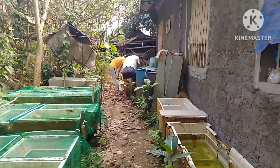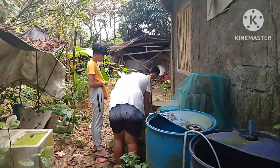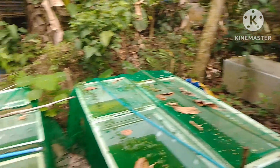Meron na naman akong tatlong guwapong bisita. Magbuburaot naman ito ng mga isda dito. Yung mga swordtail ko, tinatapunan nila ng pinagtitripa — unexpected na pumunta sila dito sa ating breeding area.